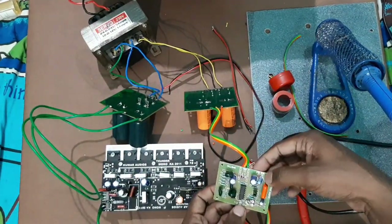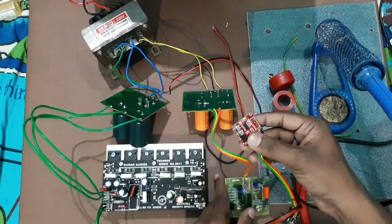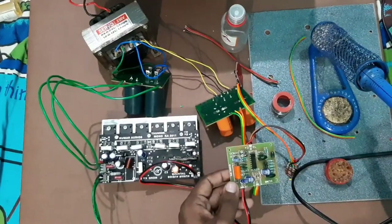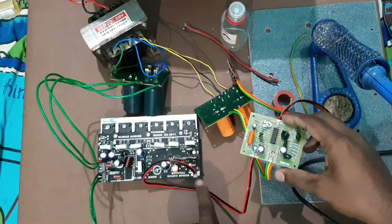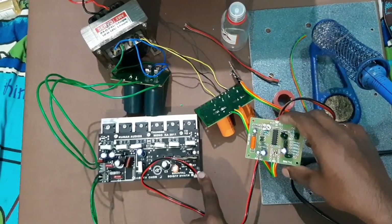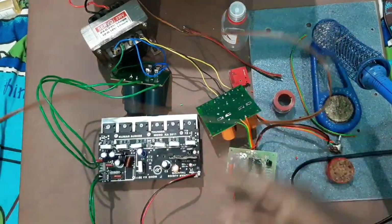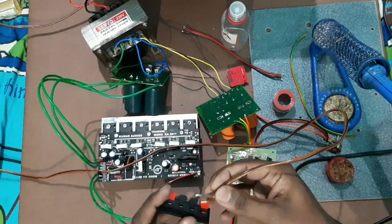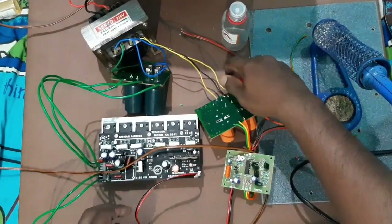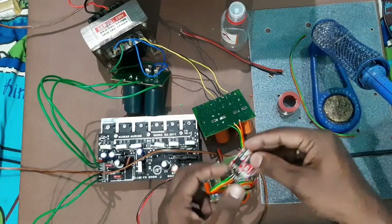Now, in the subwoofer board, we connect the speaker and the Bluetooth board. We connect the power and the phone, and play a song. The board has a 5V power supply — a USB power adapter at 5V, then the transformer is plugged in.